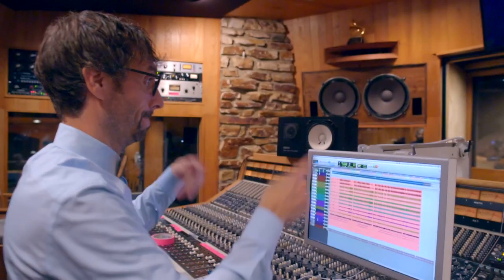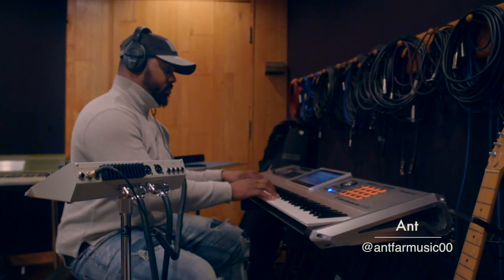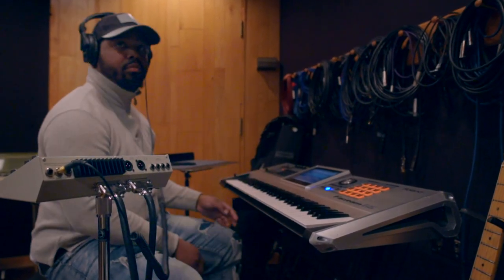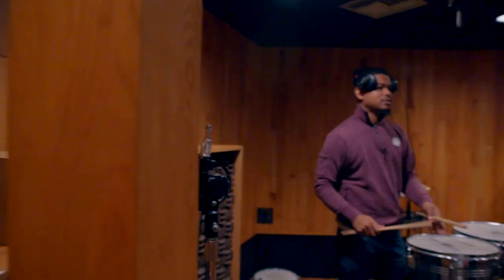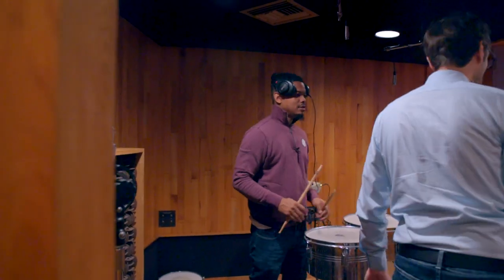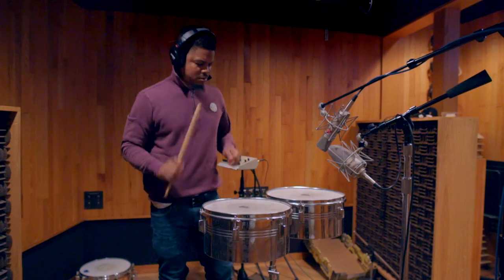Now we're wrapping up one of the takes. We laid the main keys part down while recording everybody else in the room, but then we overdubbed some parts on the keys. There's Love on his main instrument. The timbales is a constant, so I wanted to make sure the tuning for that was correct. Anthony and Matt spent quite a lot of time to make sure that was the case.